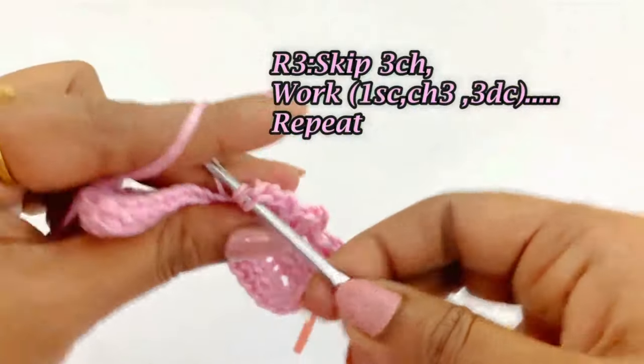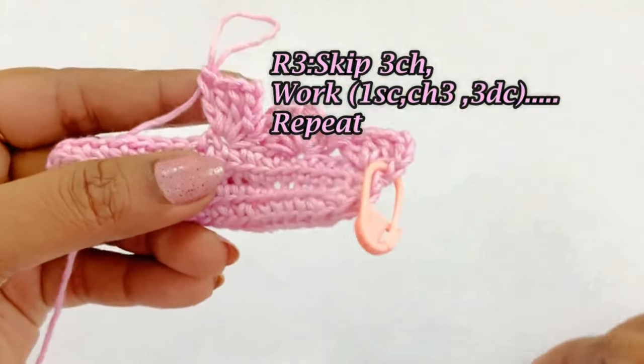Continue the same pattern throughout the round. I will meet you at the end of round 3.